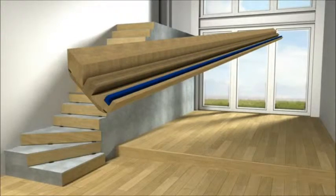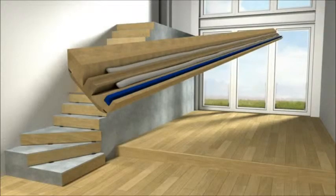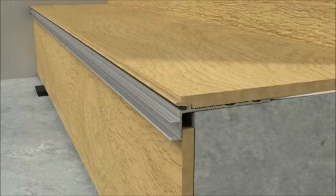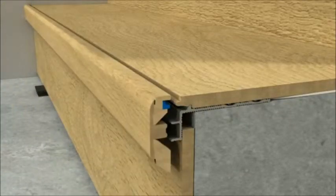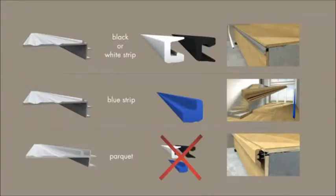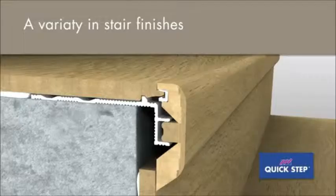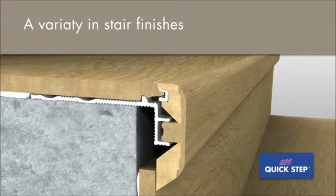Apply glue to both sides of the Inciso foot, then press the Inciso profile horizontally onto the sub profile and ensure that it fits neatly with the floor, giving a smooth transition with the rest of the tread. No plastic strip is necessary for the installation of parquet.